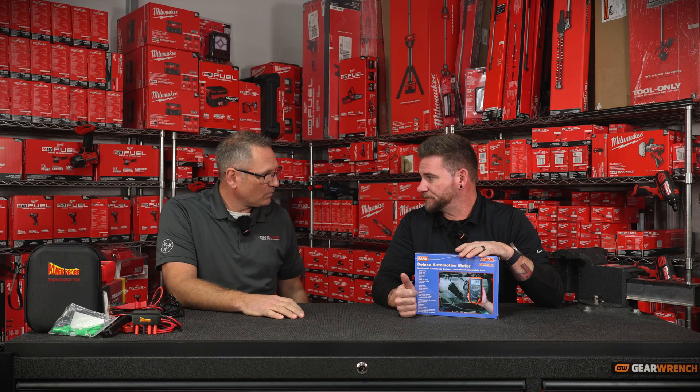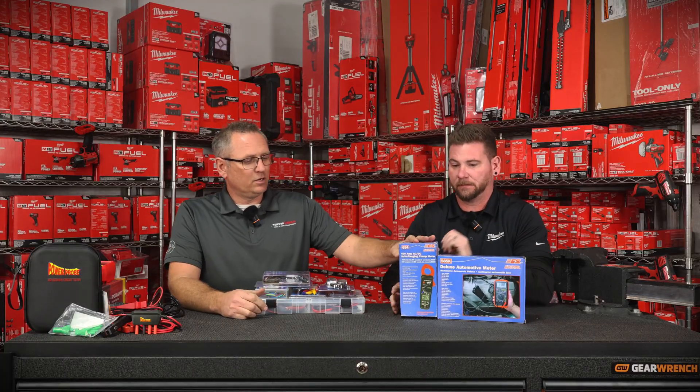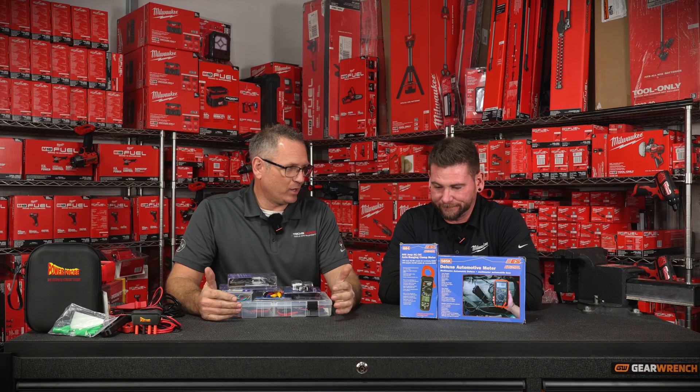A lot of guys will get on our truck and they'll buy a Fluke 115 or a Fluke 87. A Fluke 87 is a great meter, but it's not 100% dedicated to just automotive. The ESI 585K is dedicated 100% to automotive. It also comes with an RPM clamp — you can hook it around cylinder number one on the spark plug and tell what your RPM is, or check the RPM on your lawnmower. And here's the amp clamp — if you want to get into reading 400 amps or a thousand DC, we have a lot of different amp clamps. I know it measures current going through the wire, but that's about all I know.